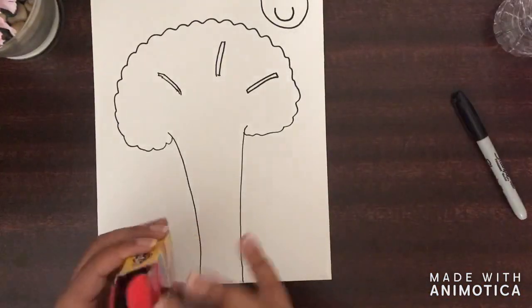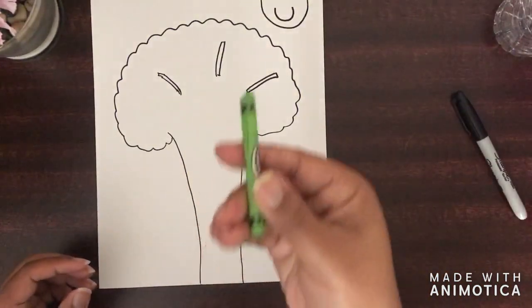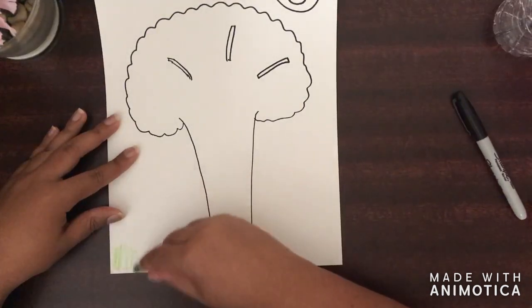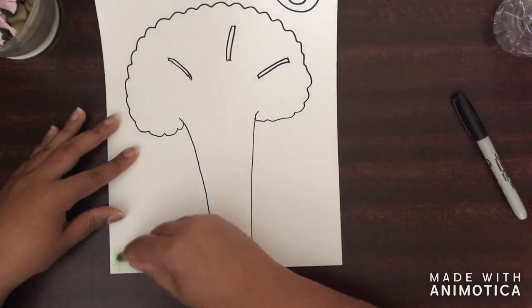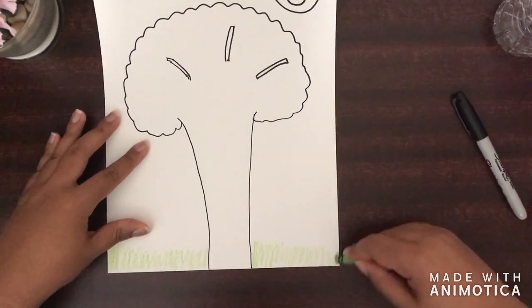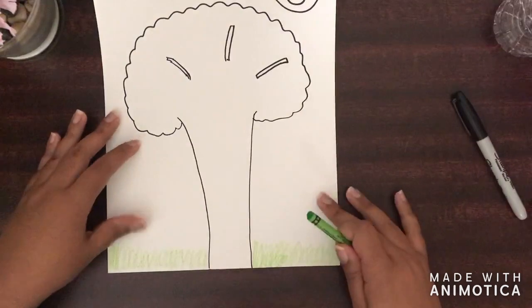So I'm going to use a green crayon. If you have paint markers, it does not matter — crayons, colored pencils, but I'm going to use a green crayon. And hopefully you can see it. I'm simply just coloring the bottom of the paper.